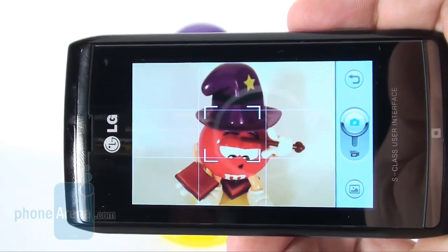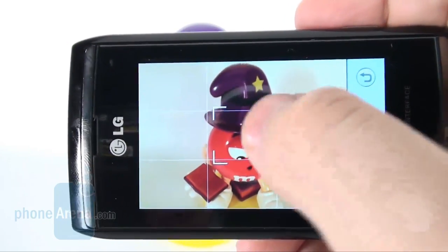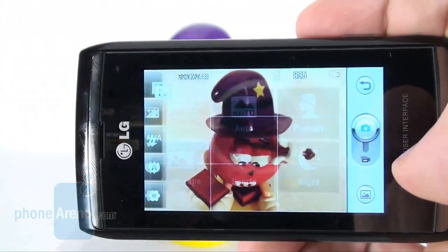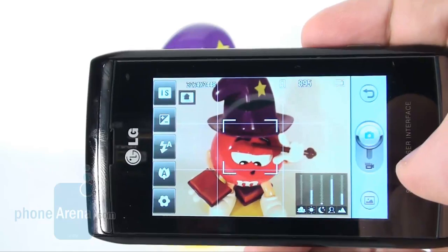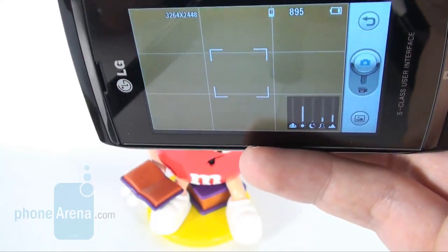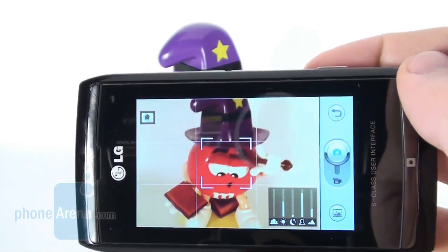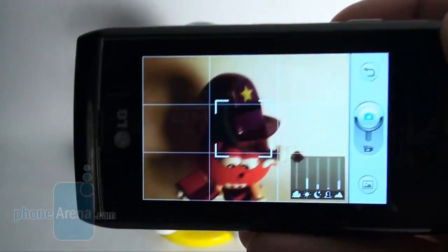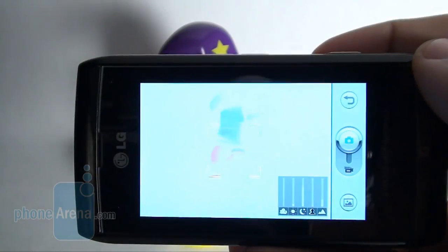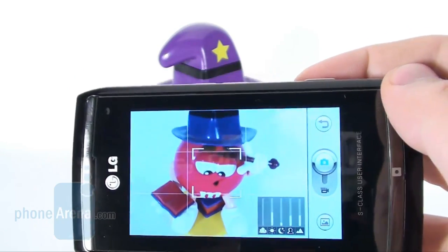Naturally, the emphasis with this particular device falls on its 8MP resolution camera. This is the first time we have seen a function like the intelligent shot on a cell phone. It sets your camera depending on environmental conditions — say if it's a sunny day or at night — and the objects the device is directed towards, such as a group of people, portrait or landscape. When you activate it, several charts appear in the bottom right corner that show the objects the phone is turned to, but the device needs several seconds to accurately recognize them.